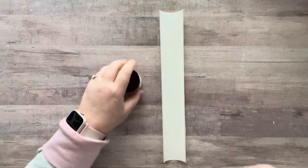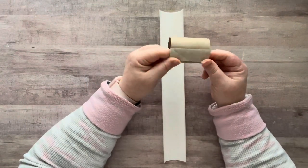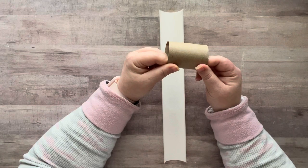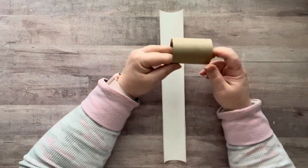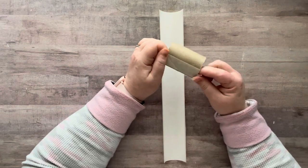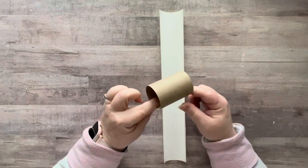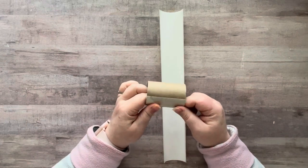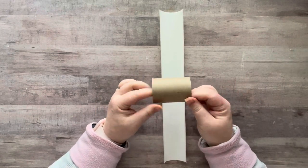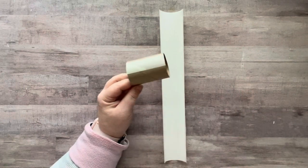Hey everyone, it's Nicole. Welcome back to my channel, Relax Cut Glue. If you're new here, welcome! So I was changing the toilet paper roll and I thought, what if I collaged on this roll? I go on Pinterest and boom, there is a thing called a collage roll. I didn't think of it — I probably saw it and it was in my subconscious.